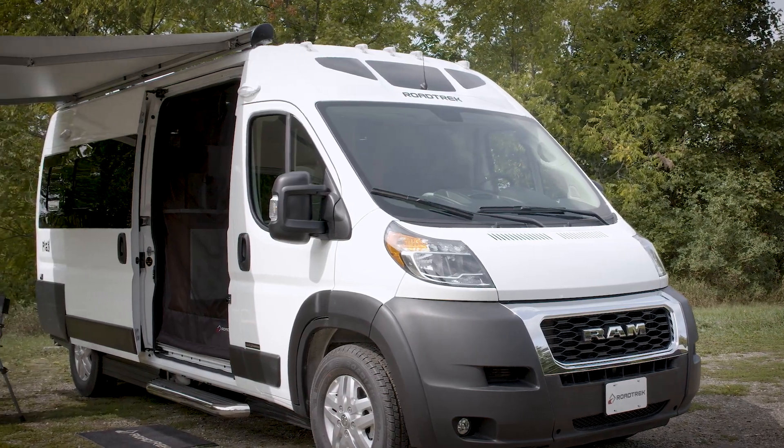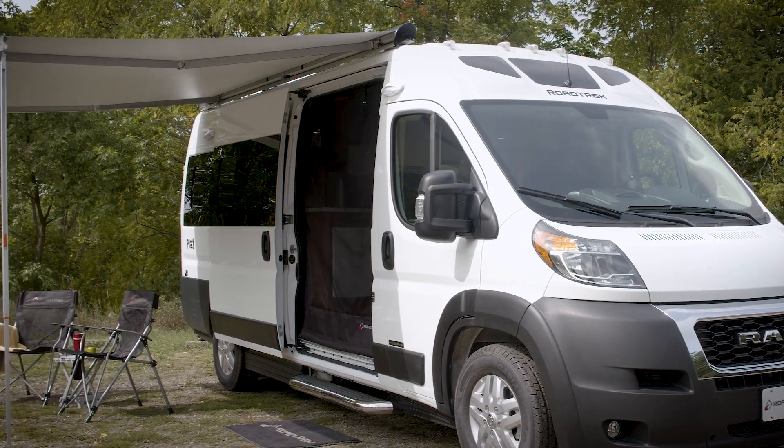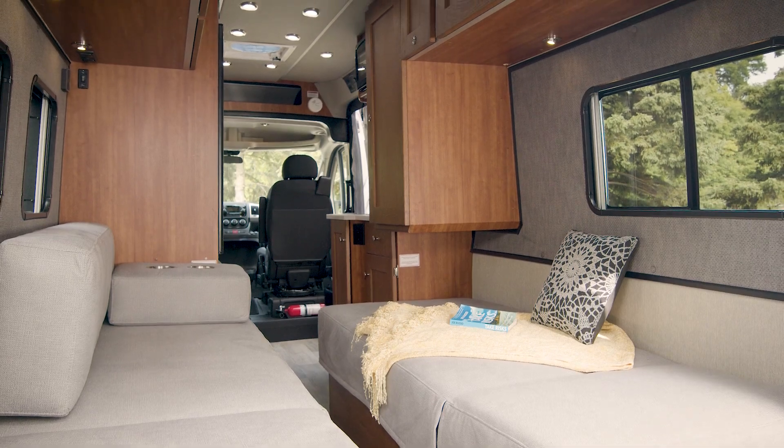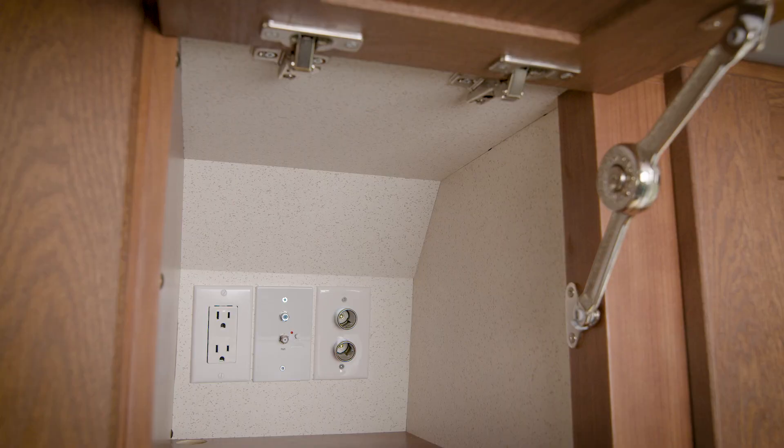The Play includes a 12-foot power awning, dual solar panel quick connections, and a large rooftop air conditioner. It also comes pre-wired for all your entertainment choices.